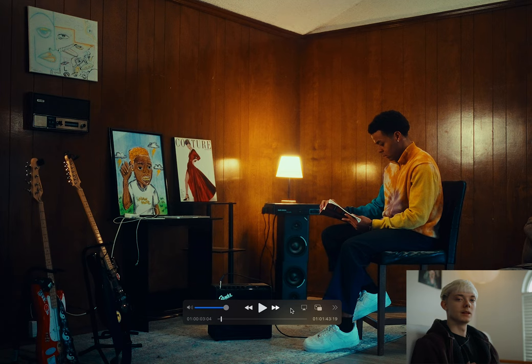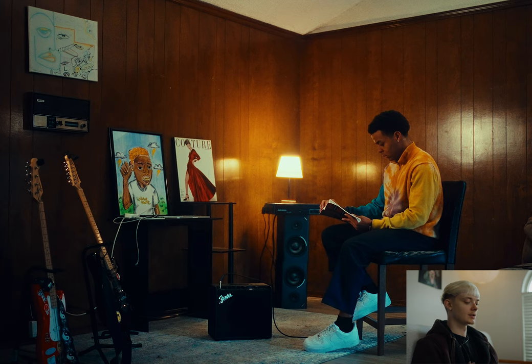We shot this at the homie Covey's house — this is just his living room. First thing I did after I found my frame was just move a couple things around so the composition was better. And to my eye, this was just the most interesting part of the room, so that's why I shot at it.